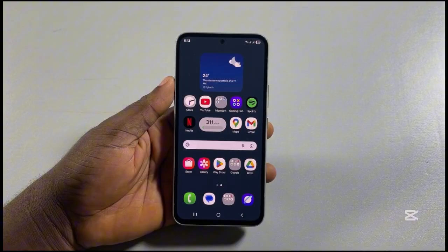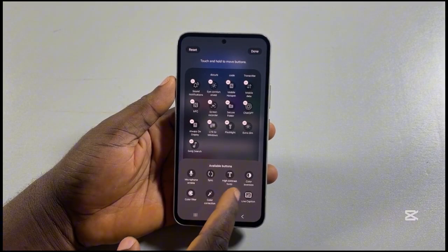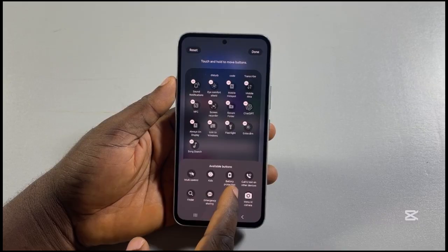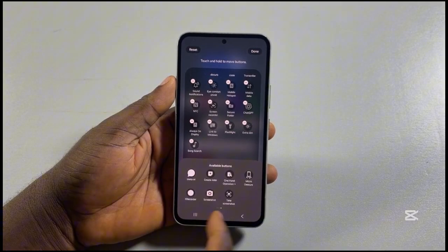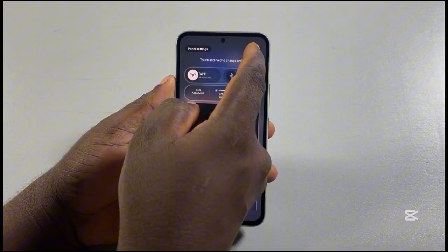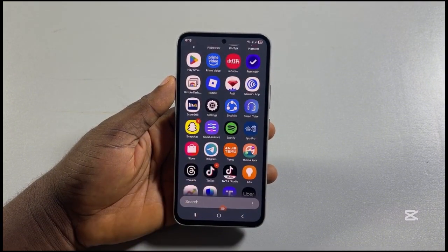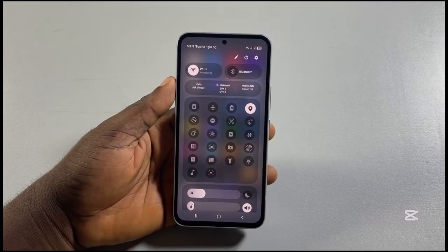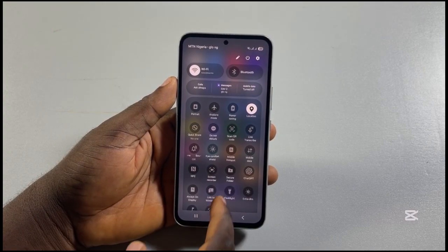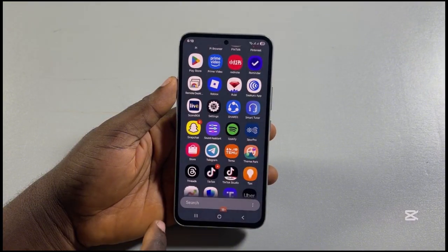Now, whenever you want to take a screenshot on your Samsung phone, just swipe down the control center, search through the available buttons, and click on take screenshot. Then go to the page where you want to take the screenshot, swipe down the control center, expand the controls, then locate and click on take screenshot. You should see the screenshot taken.